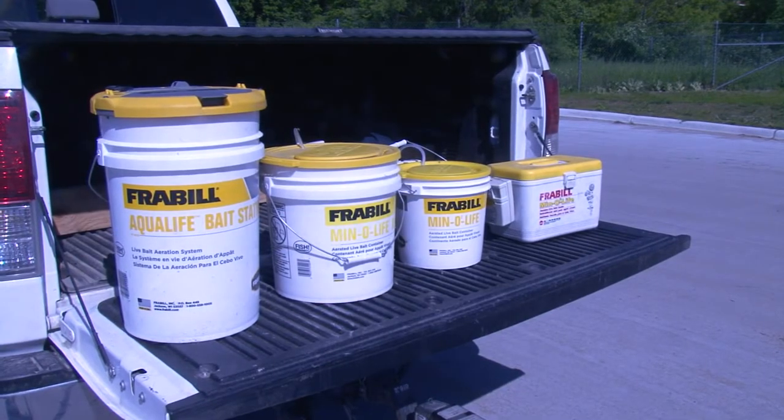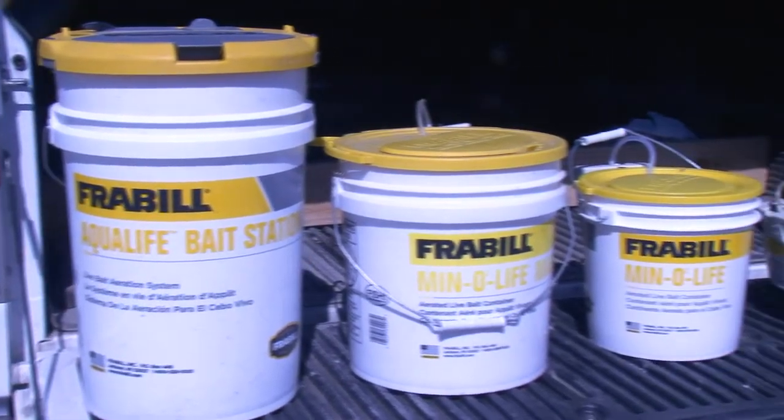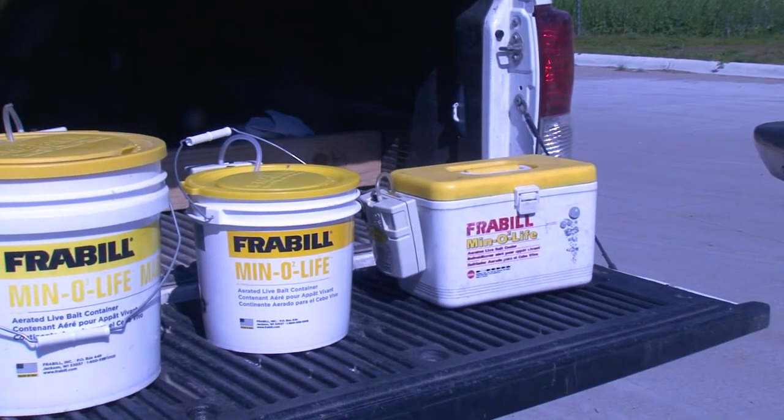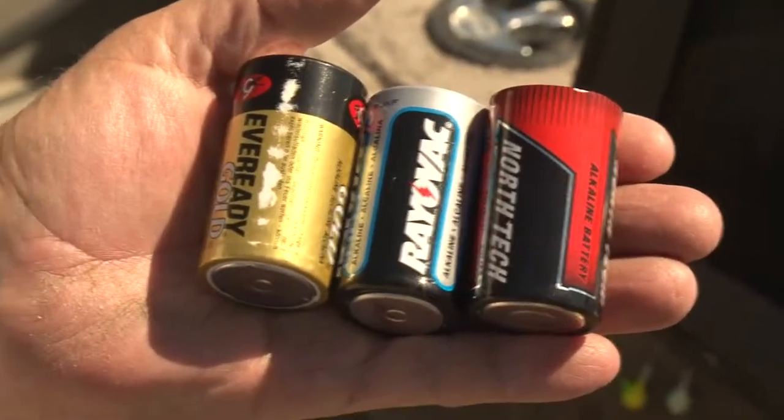There are a lot of different aerated bait containers where you can buy the right size for what you're trying to do. I usually use a bigger one for the minnows and a smaller one for my leeches.